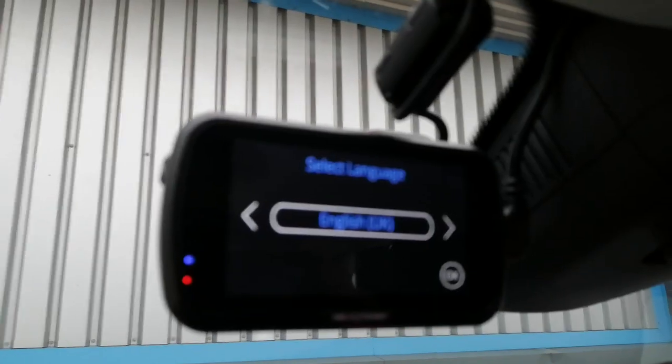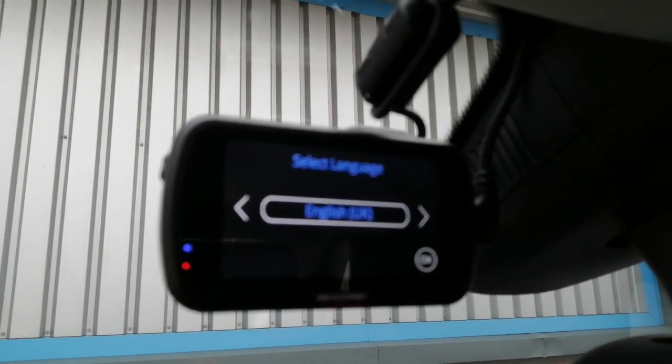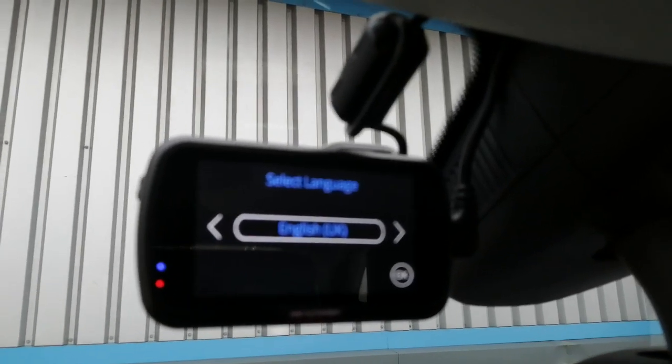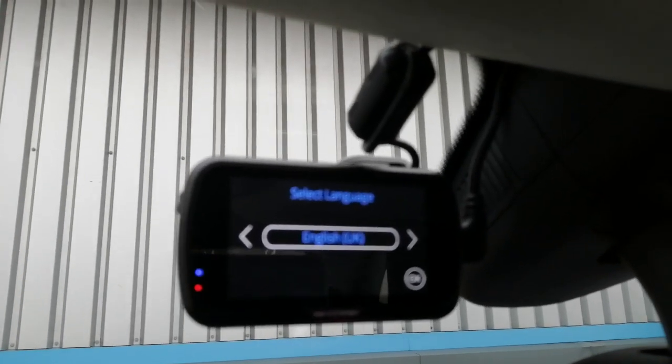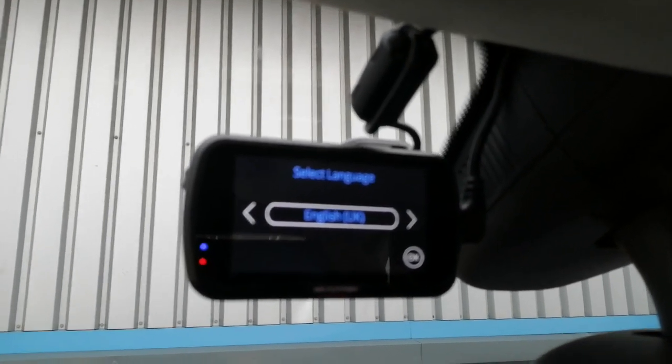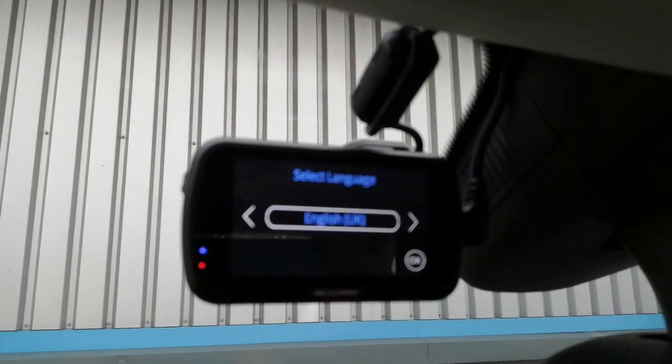Pop the ignition on — moment of truth. I dropped the key on the floor, but ignition on, engine running, camera running. That is how you fit a dash cam in one of these cars. Thanks a lot for watching, bye for now.